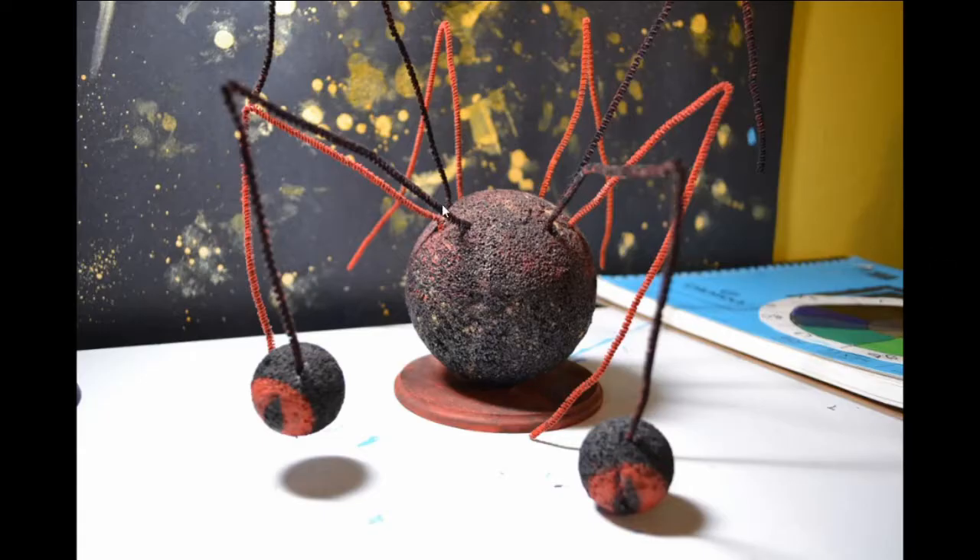This is from 2010. This is a sculpture — with big quotation marks around 'sculpture.' This thing — I made this for my first art class I ever took in college. I don't remember what the project was, but I made this thing for it. This no longer exists. It's gone.